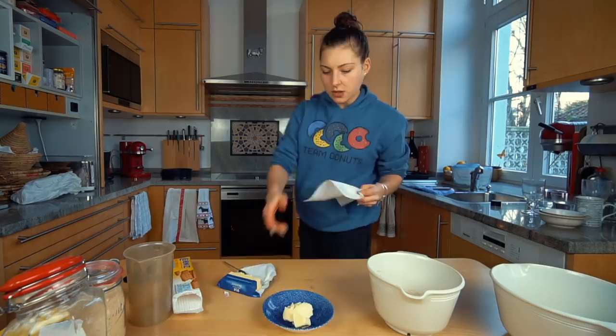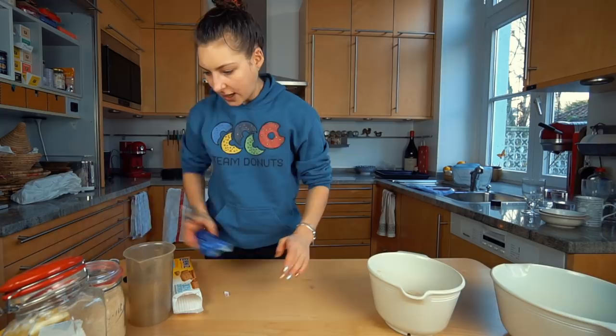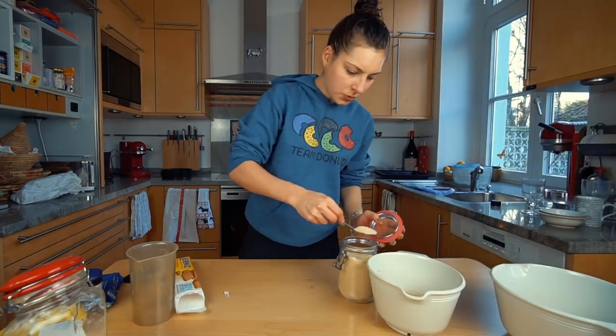Also, some sugar. She uses three tablespoons; I'm going to use one and a half — actually, make it two. And mix this all together.